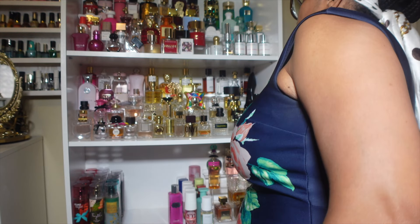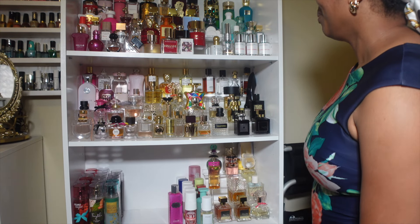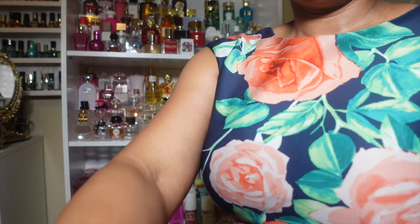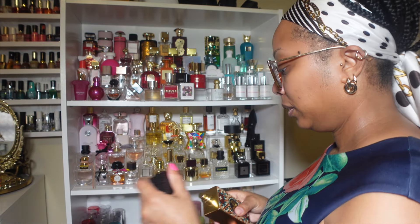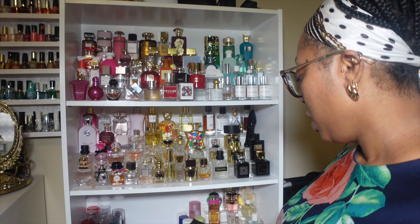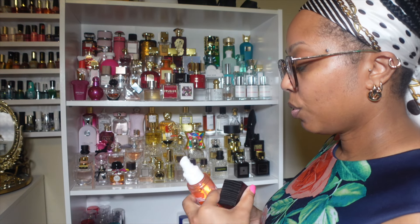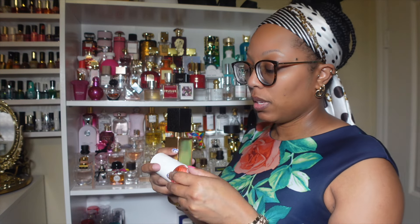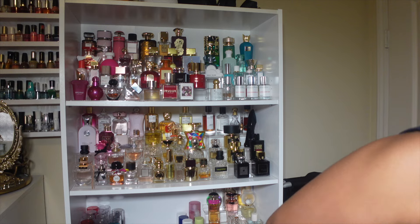Tomorrow's fragrance — so y'all know every night I pick out what I'm wearing to the gym and to work the next day. I need to feel like I want to wear something. I sniff them together — sometimes I spray them, a lot of times I don't, I just go off my sniffs. I'm feeling Ajwad and Serosa 40 together. That's my scent. Then I got the body cream, and I need to put my shoes back in the closet.